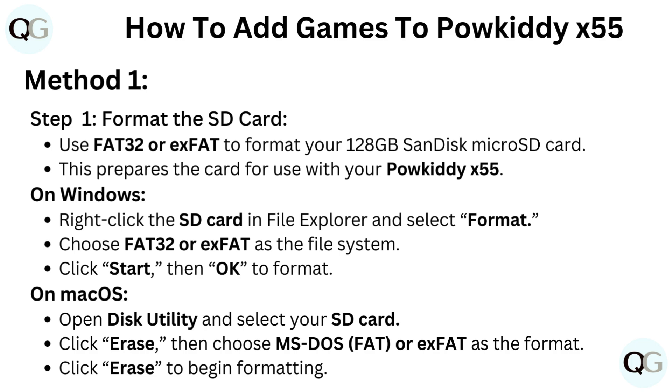On Windows, right-click the SD card in File Explorer and select Format. Choose FAT32 or exFAT as the file system. Click Start, then OK to format.